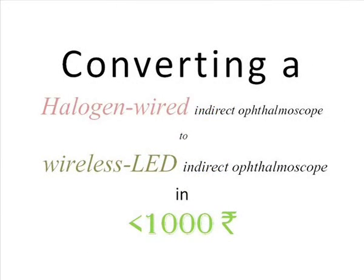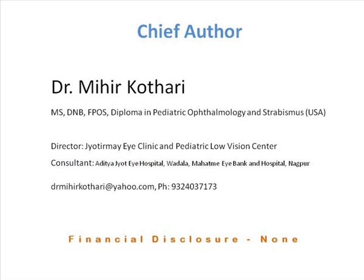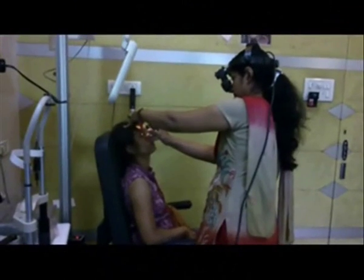We will show you the conversion of a halogen wired indirect ophthalmoscope to a wireless LED indirect ophthalmoscope in just one thousand rupees. We have no financial interests. The binocular indirect ophthalmoscope is one of the commonest instruments used in an ophthalmologist's office.